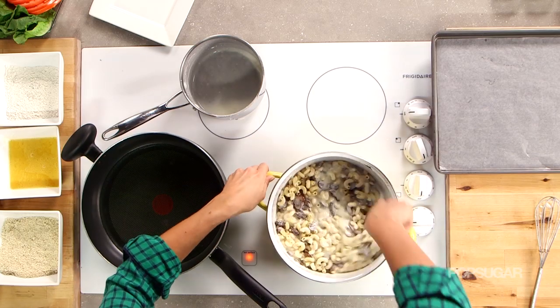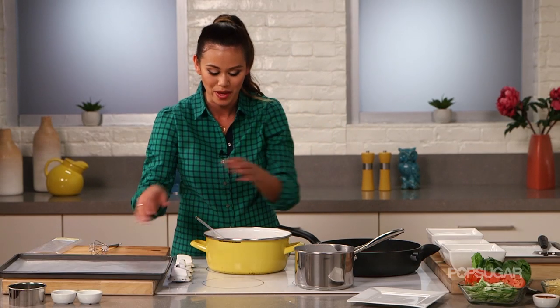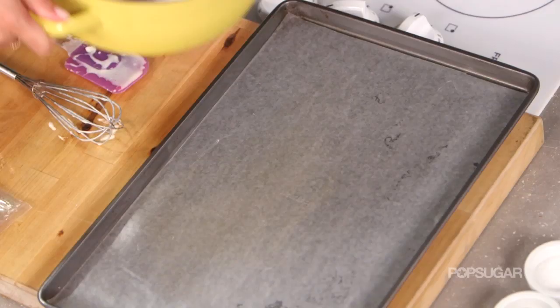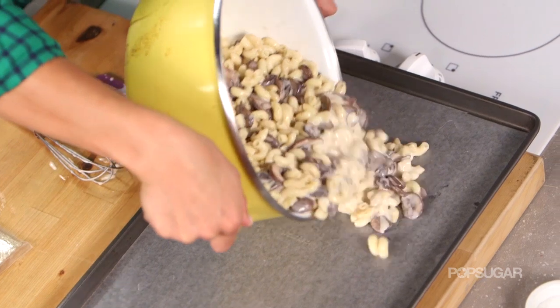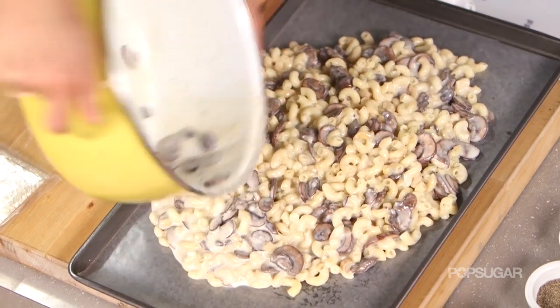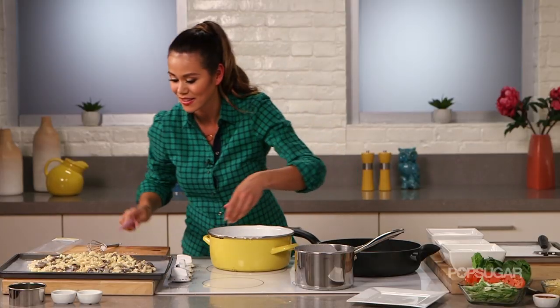Oh, this smells wonderful. Now over here I have a baking sheet lined with parchment paper. I'm just going to carefully pour my mac and cheese into the baking sheet and spread it around evenly.